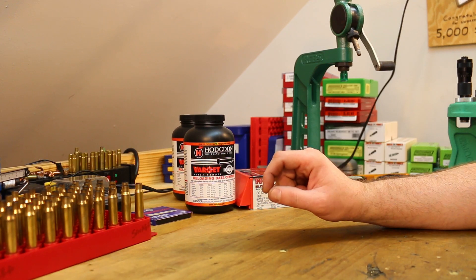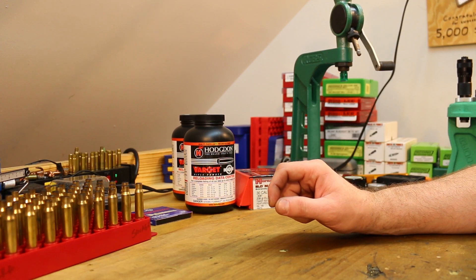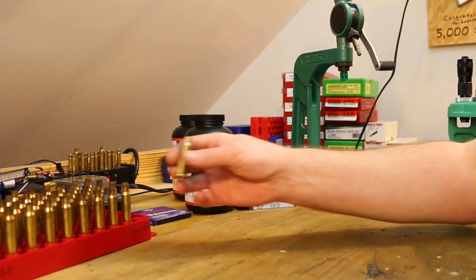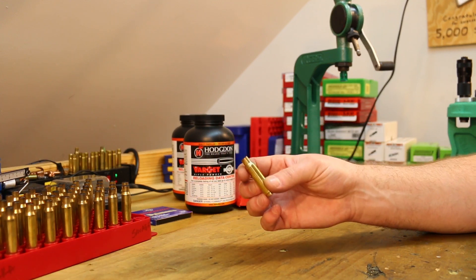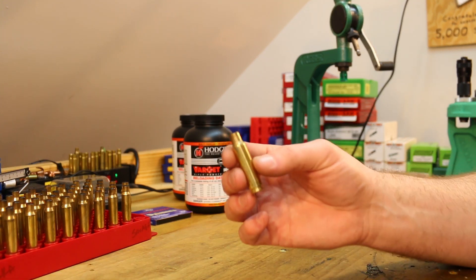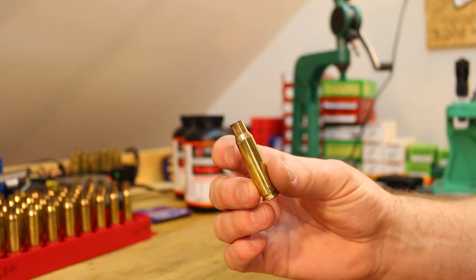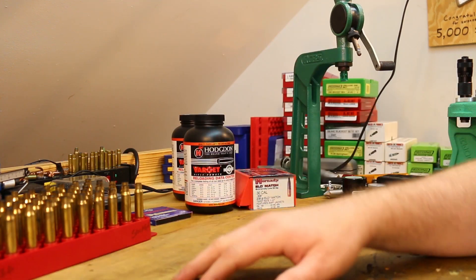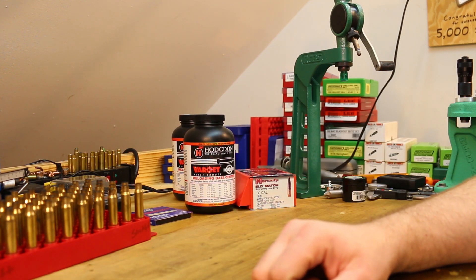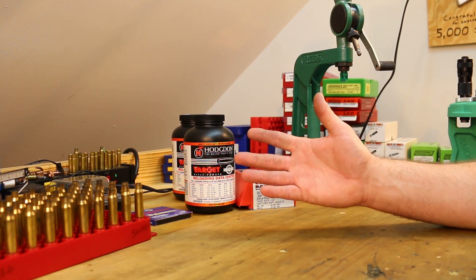I also want to neck size these rather than full-length size them. The last two resizings — once before the first firing and then once after the second firing — were both full-length sizings on this Starline brass. But this time I want to try neck sizing. Hopefully we won't need to trim or anything — just neck size them, give them a quick chamfer, and load them back up.